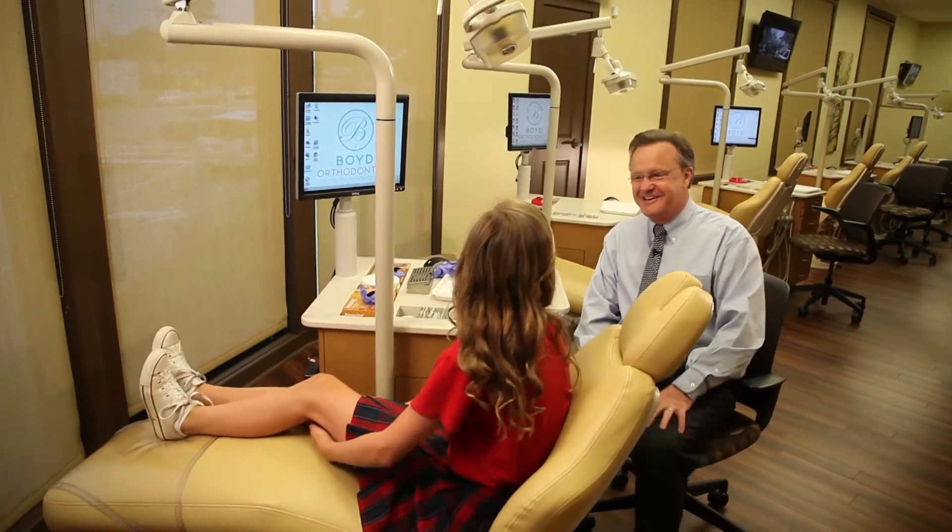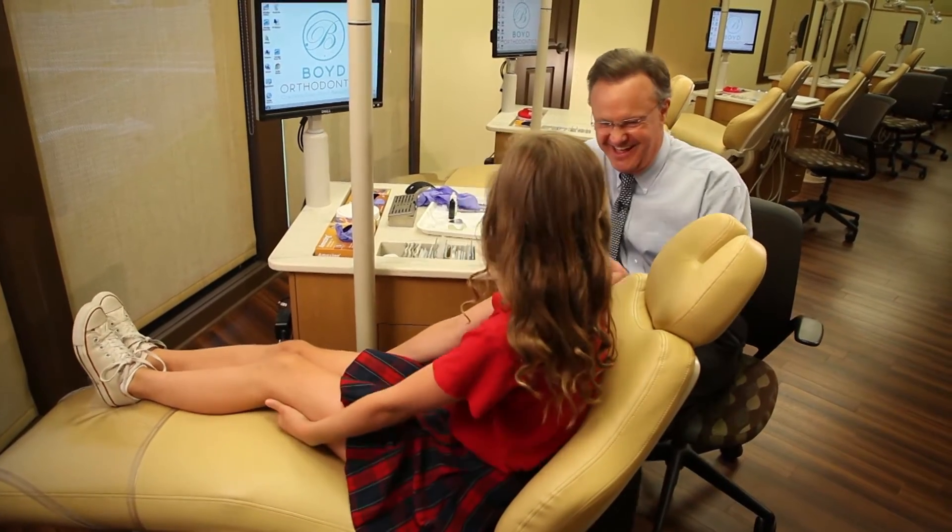Good morning, Lily. How are you? Good. You ready for this? Yes, sir. We're going to have a lot of fun. I'm going to turn you over to my expert now, so let's get this party started, okay?